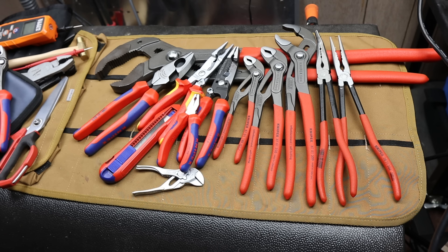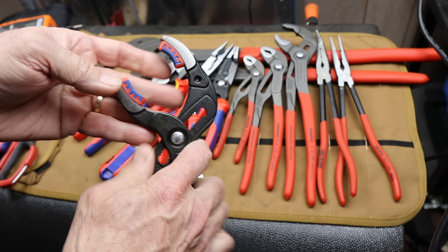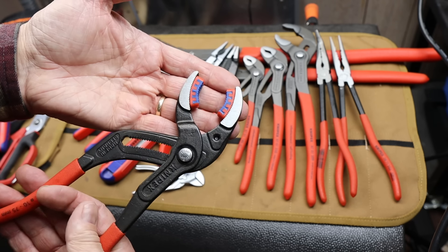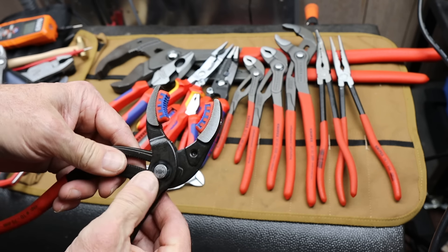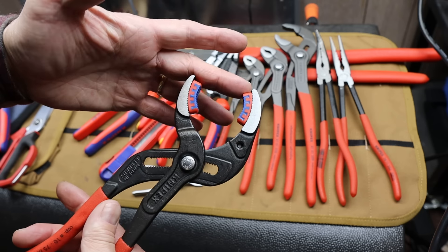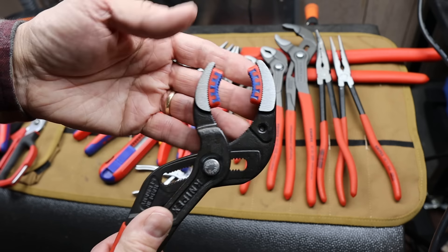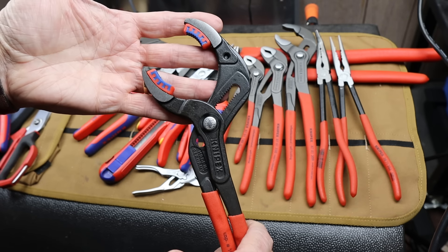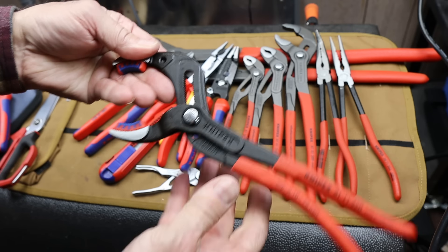Next, how about another set of Knipex — kind of like a Cobra, but they have soft jaws. Once you start using something like this for various jobs — these are called pipe holding pliers — you put them under stress and the soft jaw does deform pretty easily. But there are a lot of things where I don't want to risk marring the surface at all. It can be porcelain, glass, or wood. These have come in very handy for delicate jobs — kind of surprised me. They give you all the functionality essentially in reach of the Cobra pliers. That's my number three.